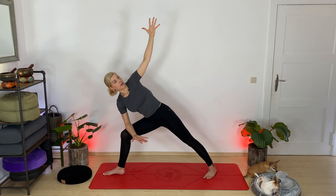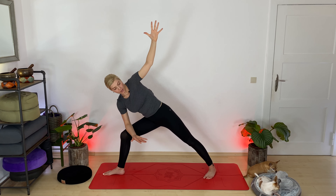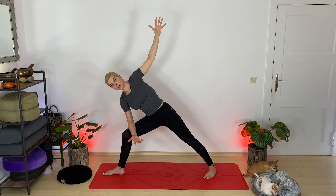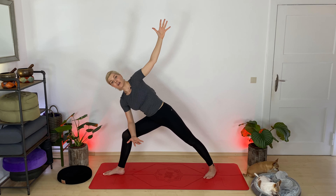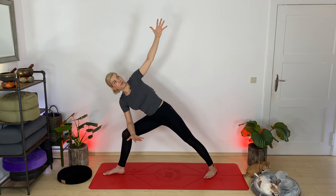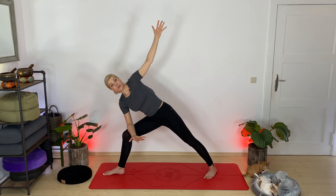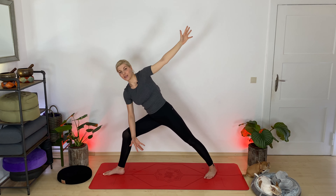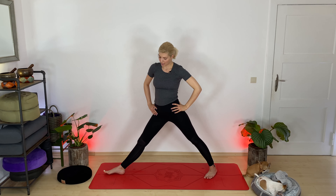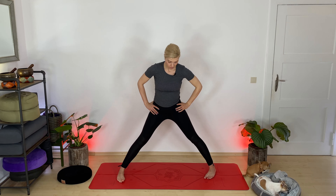Inhale, reach forward as far as you can go — imagine you're grabbing for something really, really important. Exhale, extended side angle variation: bring your right elbow softly onto your right thigh and reach your left arm up. Your legs stay completely the same. Spiral your heart up — create length and avoid dipping down into this expression; keep space and openness in your spine. If it feels good on your neck, you may gaze up. Inhale, come up — warrior two. Exhale, hands to your hips, straighten your right leg and parallel your feet.